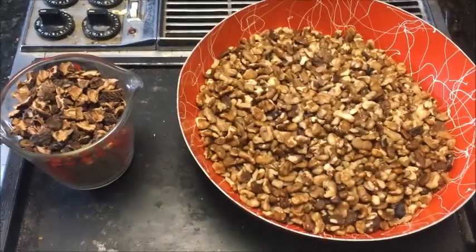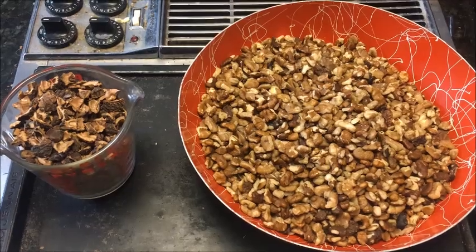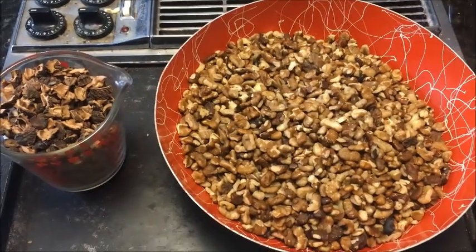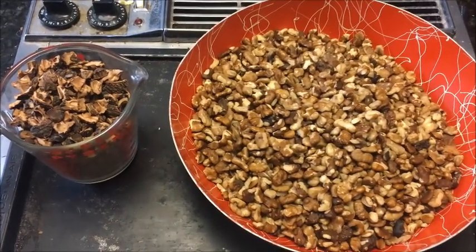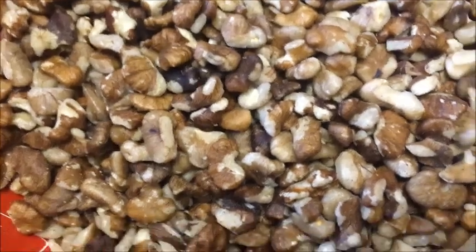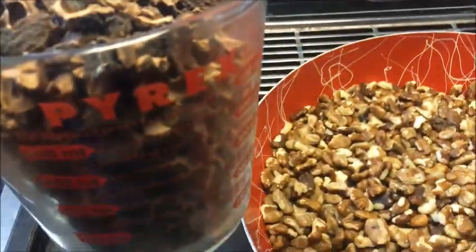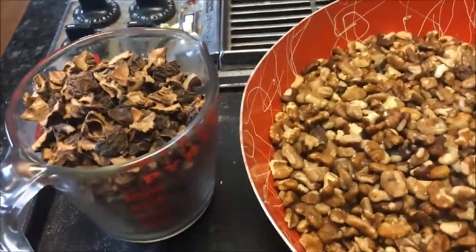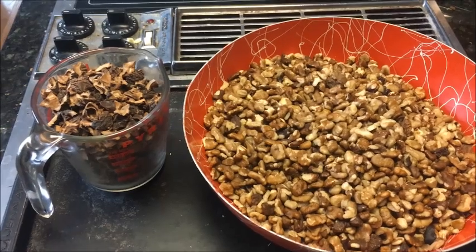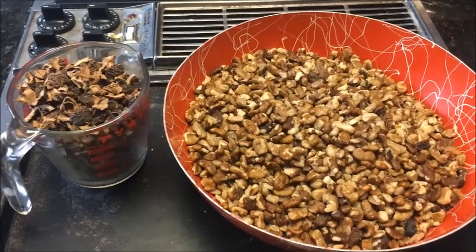I ended up with 11 ounces of shells and a little bit over 3 pounds of nuts — about 3.06 pounds of nut meats. That yielded, out of a 40-pound bushel, a 7% nut meat yield. That's really high — usually it's about 5%, but 7% is pretty good. You can see the shells ended up being a little bit over 2 cups. Out of what we ran through the air cleaner, 81% of that volume was nut meat, out of the original 3.75 pounds.